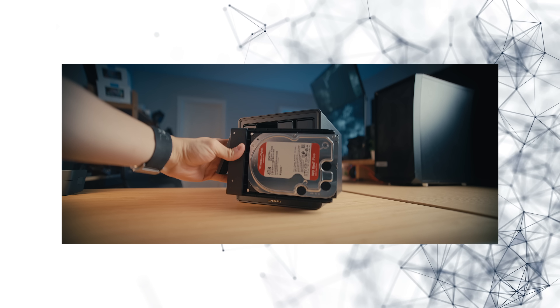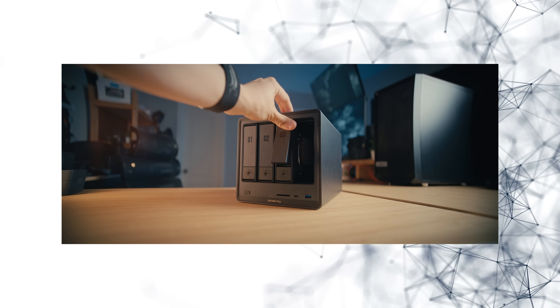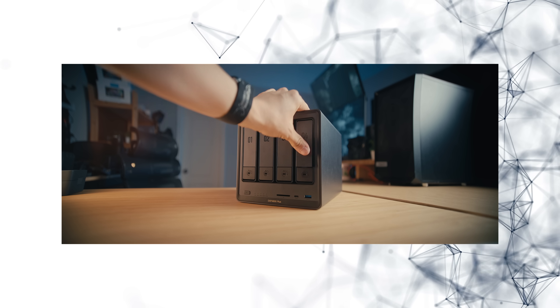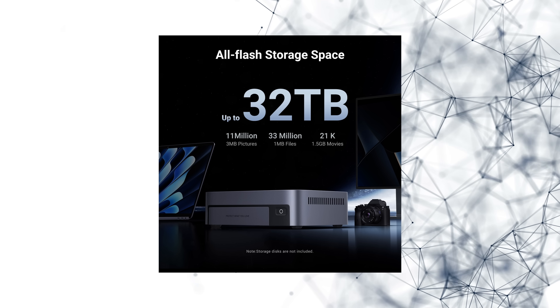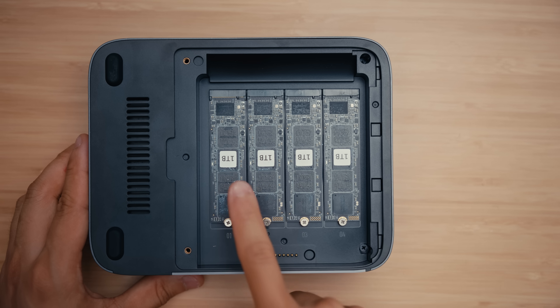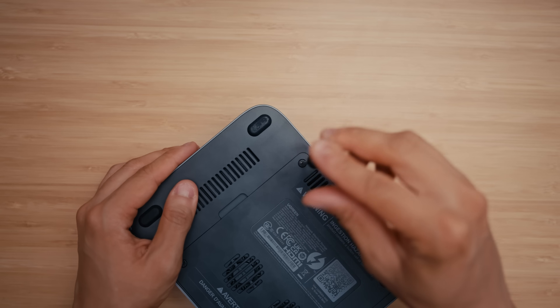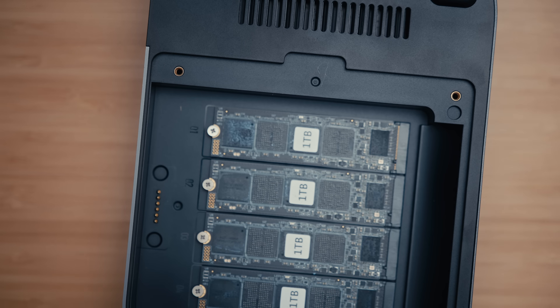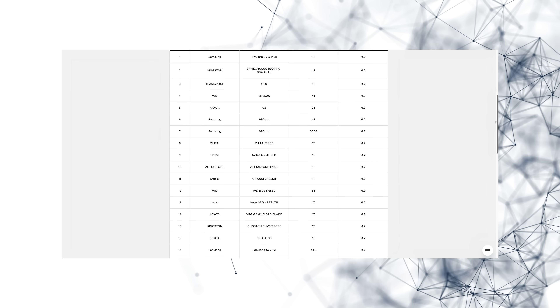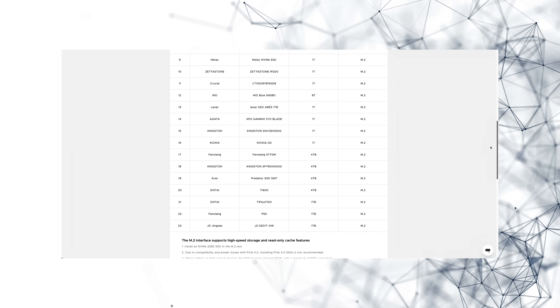If you're looking for something for storage, you'll probably be looking at the DXP4800 Plus, where you can put bigger but slower drives. That doesn't mean you can't put big drives in the 480T — you can actually fit up to 32 terabytes of space. It has four M.2 drive slots, it's very easy to disassemble with just two screws at the bottom, and you can put up to an 8 terabyte M.2 drive in each slot. Ugreen has a huge compatibility list, but most major brands will be compatible.